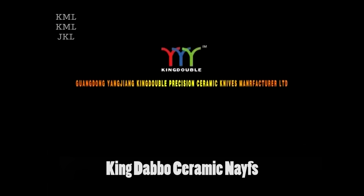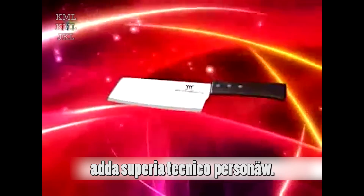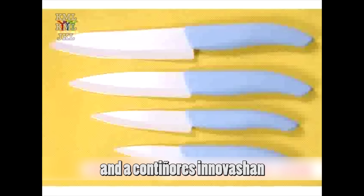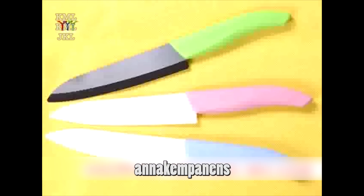Welcome to Yanjing Kingdabo Ceramic Knives Manufacturer Company Limited, which is a specialist manufacturer and exporter of ceramic knives. We have advanced production equipment and superior technical personnel who have more than 10 years of ceramic knife making experience. Quality first and continuous innovation is our persistent aim, and we focus our attention on manufacturing and selling various kinds of novelty, vogue, and fine quality ceramic knives and components.